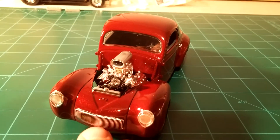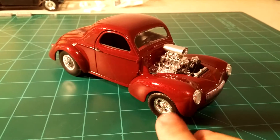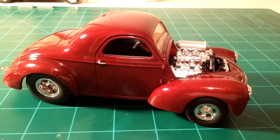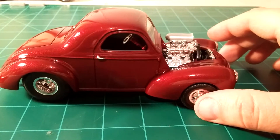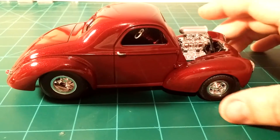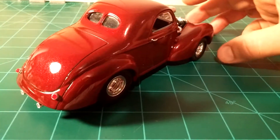Aside from the fingerprints that I have on the windshield there, I think it turned out great. Fortunately they're just on the outside of the windshield — there's no glue fingerprint or anything like that.